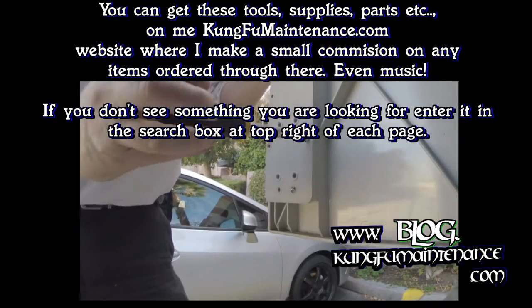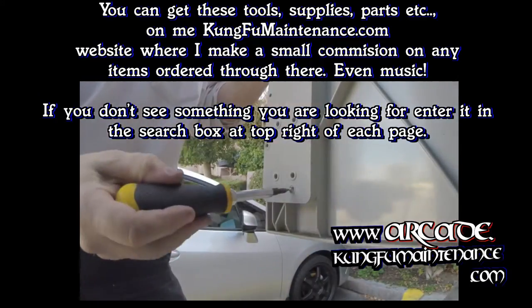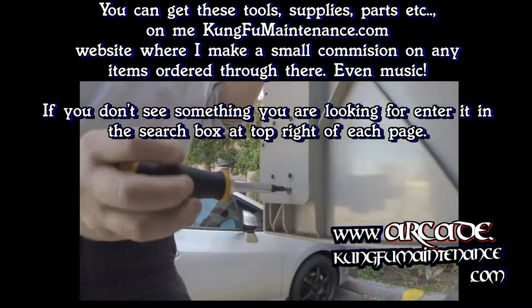You can get these tools, supplies, parts, etc. on my KungFuMaintenance.com website, where I make a small commission letting items be ordered through there.